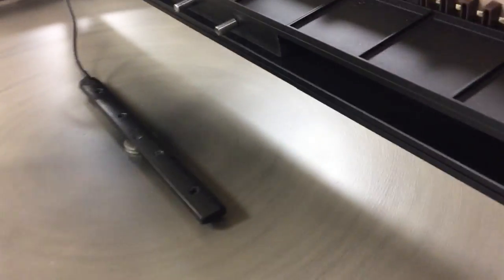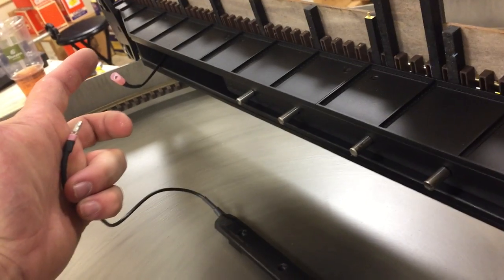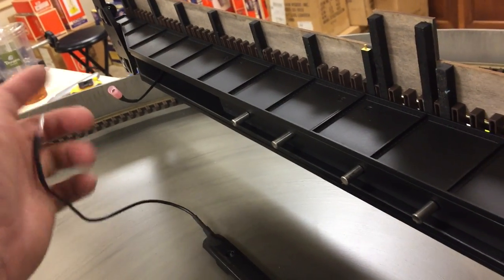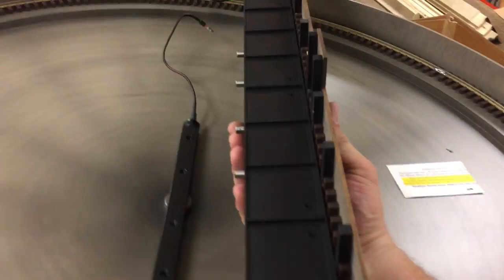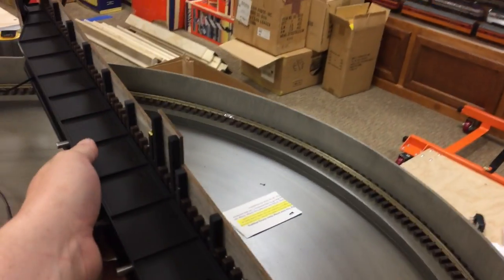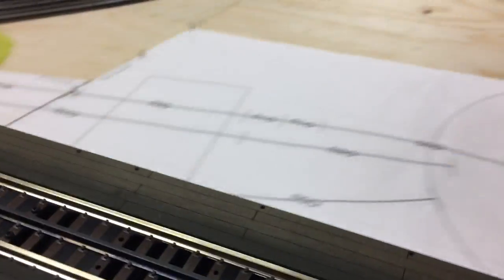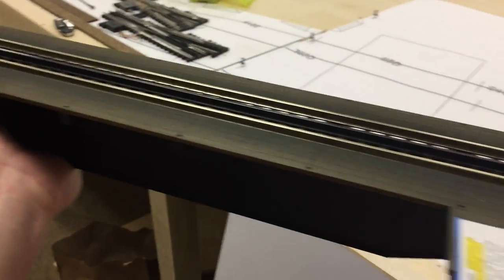The next thing you're going to want to do is disconnect this little wire here — it's just a push connector, so it comes off really easy. After that, you're going to make sure you always pinch from the top and the bottom, or grab it from the bottom, to pick it up and move it around. That'll keep the top from getting screwed up.